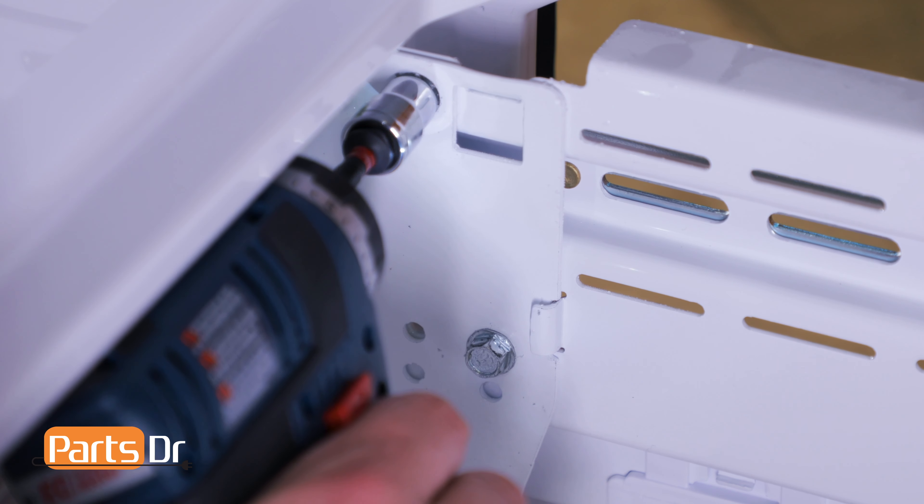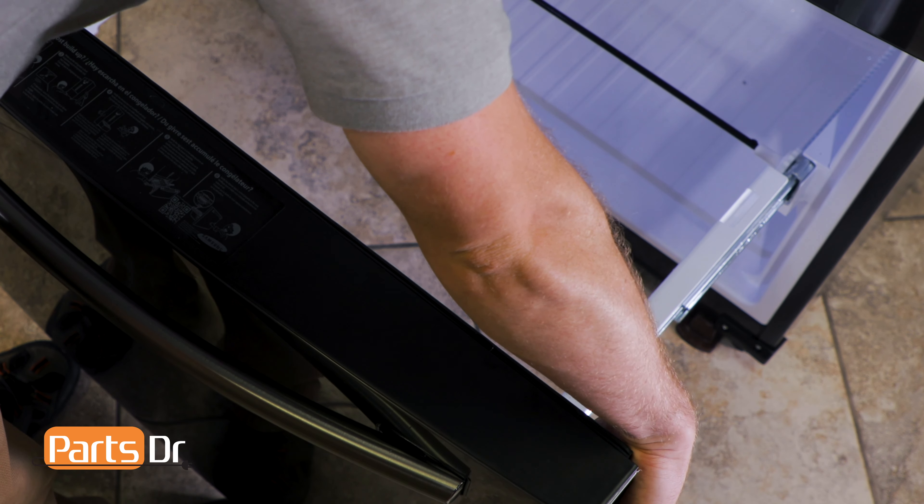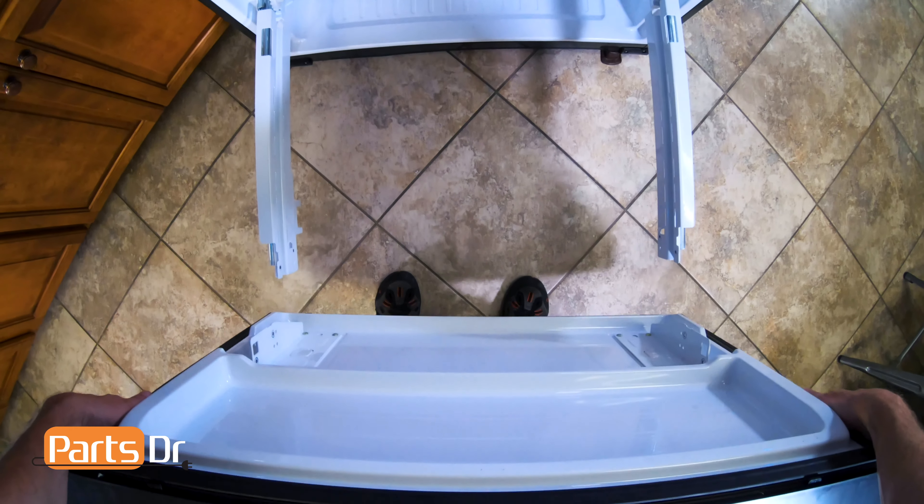Remove the four 10 millimeter bolts — there are two on each side. Then remove the freezer door by grabbing both sides, lifting up to remove the door brackets from the slide rails, and lifting out to remove.